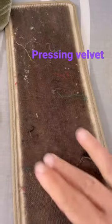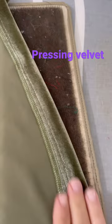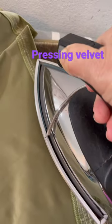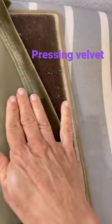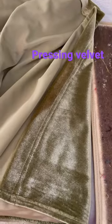Did you know you can't press velvet with an iron? You need what's called a needle board so that the pile doesn't get crushed. You put the pile — or the velvet — on the needle board, place the steam iron above it. Do not touch the actual velvet itself. Pat down. Voila.